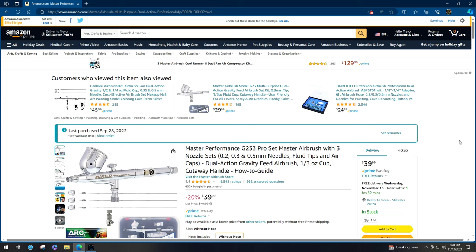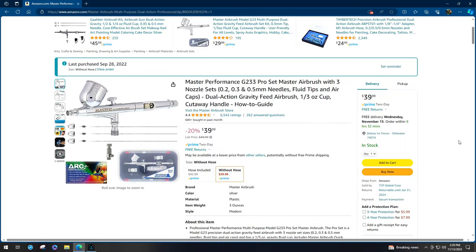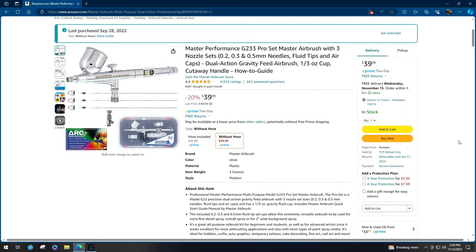I wound up buying the Master G233. As you can see on your screen, I've had this airbrush now for a little bit over a year, and for the price point it actually comes with some nice options. It has three different needles: a 0.2, a 0.3, and a 0.5 millimeter. So at face value, this could be a decent airbrush for a really good price.